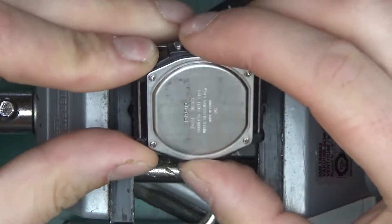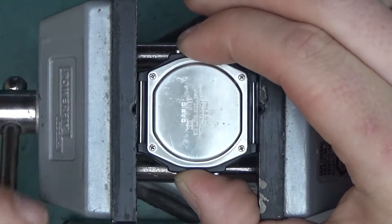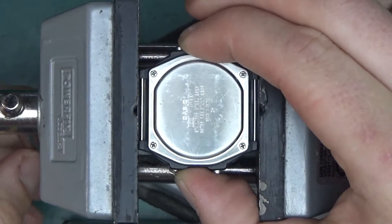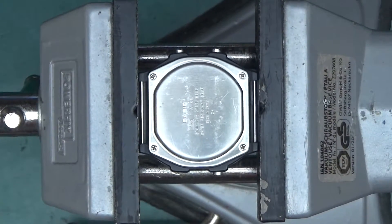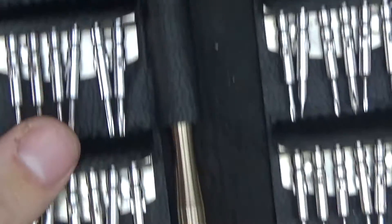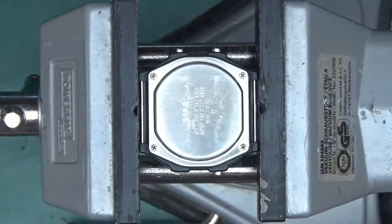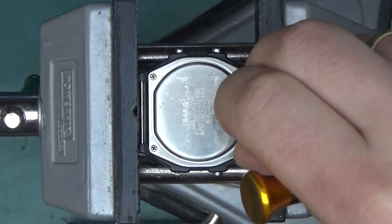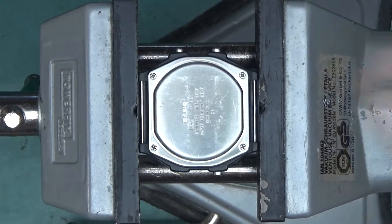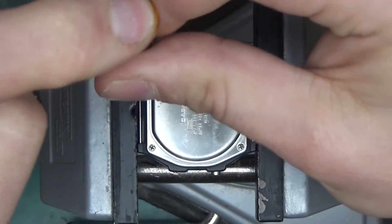I'm going to mount this in a vice and slowly start taking it apart. I do not want this to be a one-way disassembly — I want to put it back together because this watch is still working and has a bit of sentimental value. Let me find an appropriate Phillips head screwdriver — looks about right, perfect.